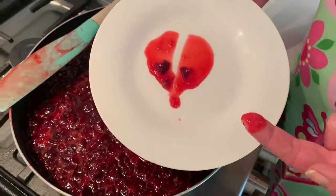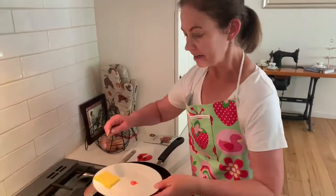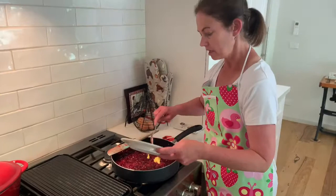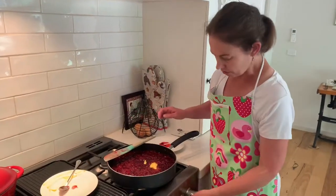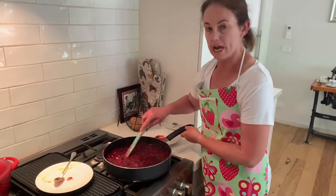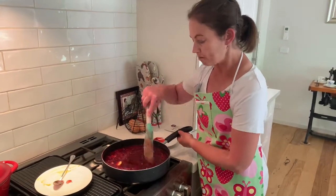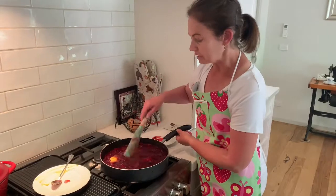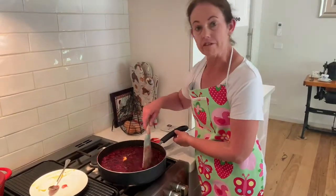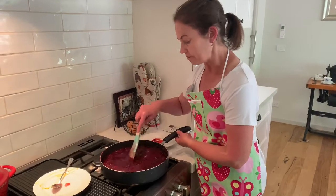That looks pretty good. What we can do now is take a knob of butter and plonk that into the jam, turn it off and give it a bit of a stir — that's going to dissolve any jammy scum that's on the top. You don't have to use the butter if you don't want to, so if you're making this for a vegan contingent you can leave the butter out.